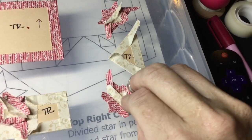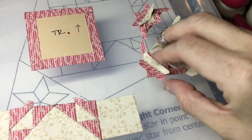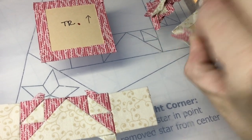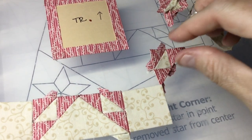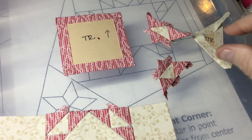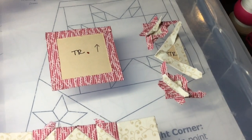I've assembled my triangle units. This is sitting this way, so these are going to sit sideways. I just want to check that my stripes are good — yes, they're all going in the same direction. I'll put these back where they were and attach them to the triangle now.